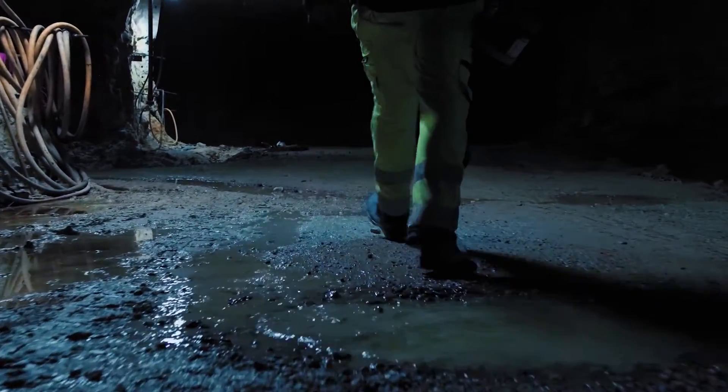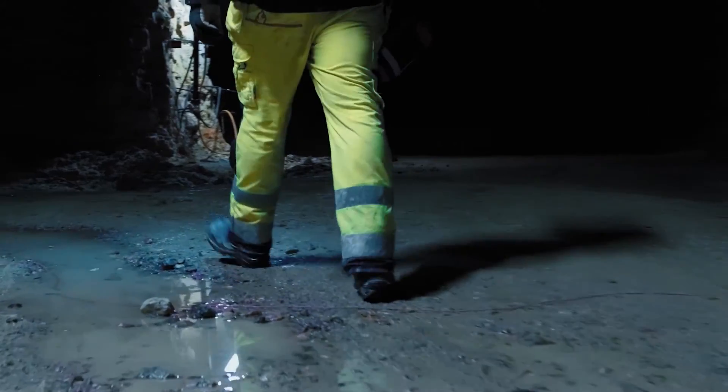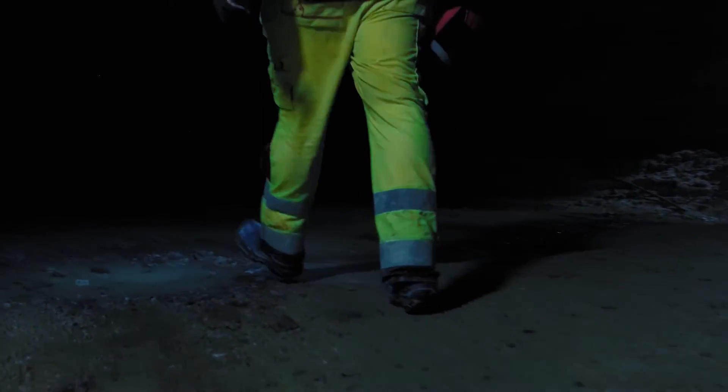You have been down here before. You know how it works. Another shift. Down here, you need a drill rig you can count on. A drill rig that will give you the meters you need, shift after shift. Most of all, you need a drill rig that will keep you safe.